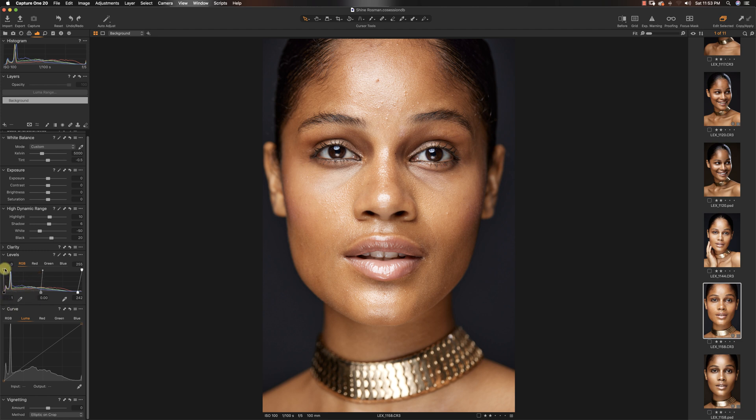My tint to minus 0.5. I dragged in my whites using my levels — when you use levels it shows up like a histogram, so you have your whites on the right and your blacks on the left. I pulled my blacks up to reveal some of her hair, dragged my whites down a little, pulled my shadows up, and pulled my highlights up too. This is subjective depending on the image you're working on, so do not use these values exactly — mess around until you find something that works.